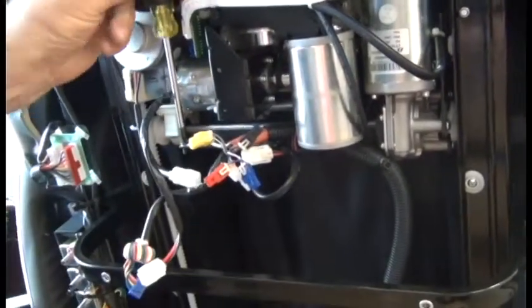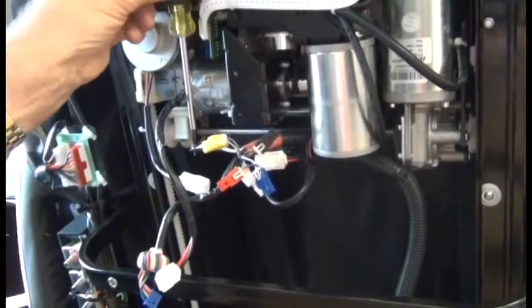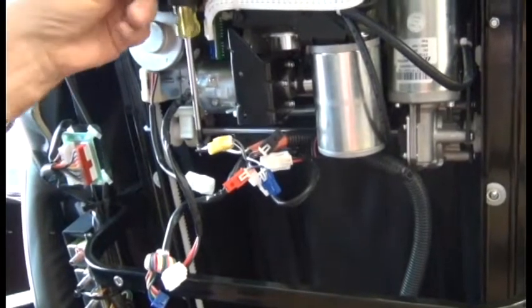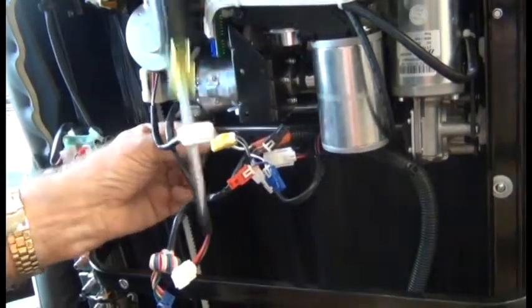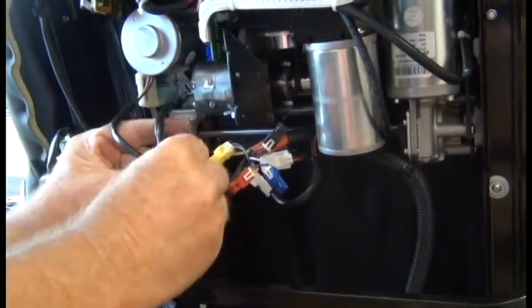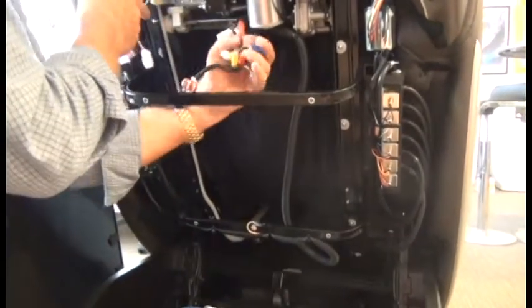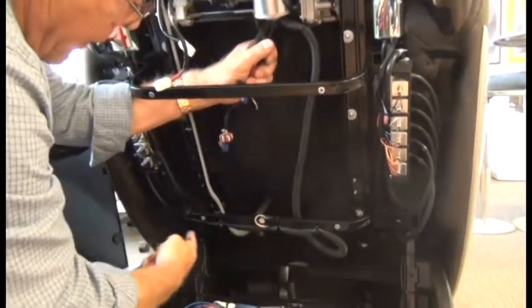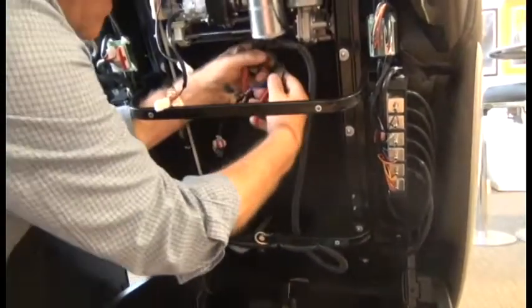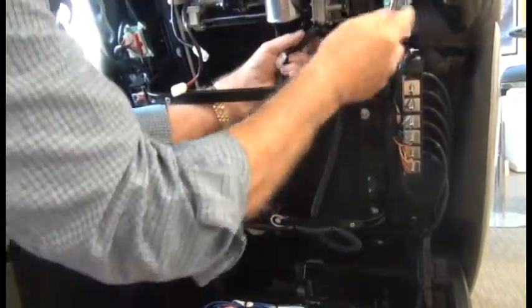Next we need to use a Phillips head screwdriver to remove the ground wire screw from the frame. Now we're ready to start cutting the zip-ties that secure the actual harness. Before we do that, go again and make sure that you have taken a good picture of how this harness is routed, attached to the right-hand motor there and how it comes down and loops around and is secured to the chair frame. This is critical when installing the new harness. Once you're confident you've got that, you can begin clipping all of the zip-ties to free the harness from the chair frame.